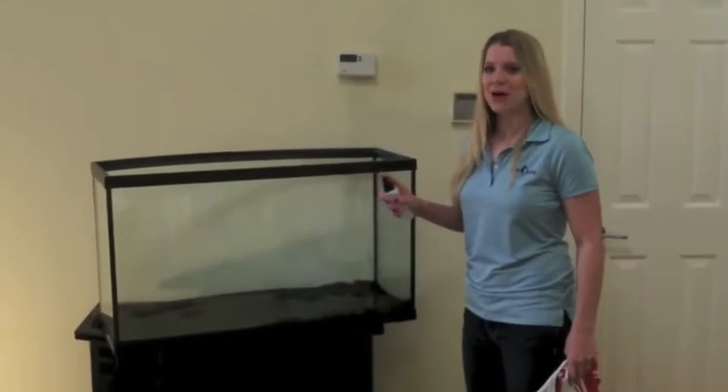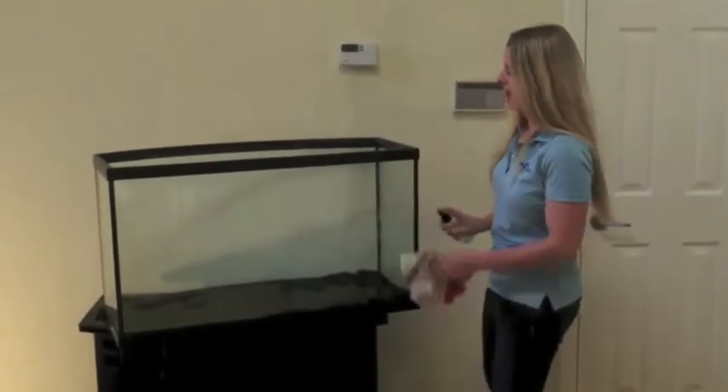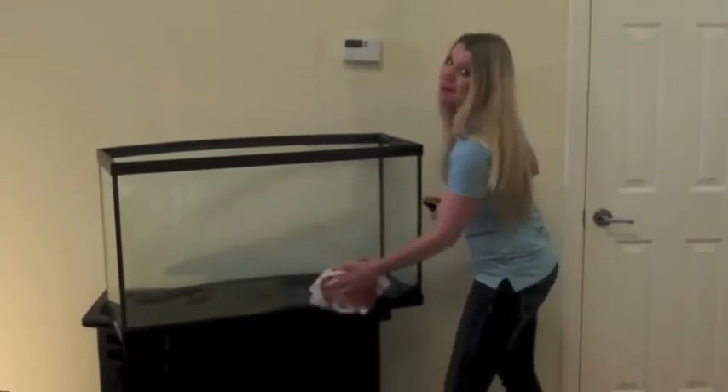You'll first want to clean the back of your aquarium with the soapy water mixture you made. Make sure to get off any of the gunk — anything you leave behind will be stuck there forever.